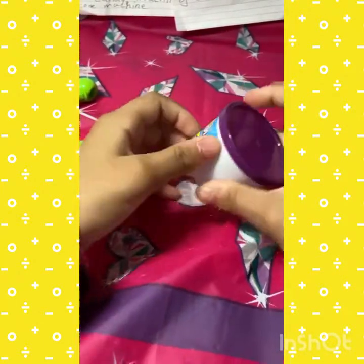Hi guys, welcome back to my channel. Today I'm going to be showing you how to make a maraca out of a Play-Doh thing.